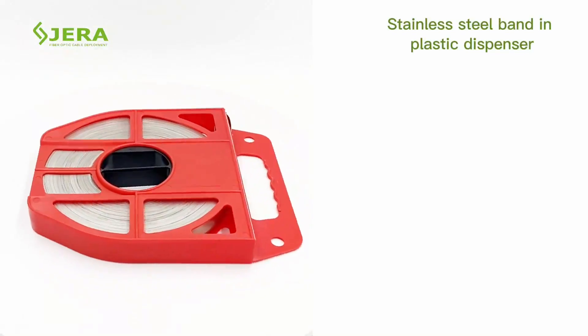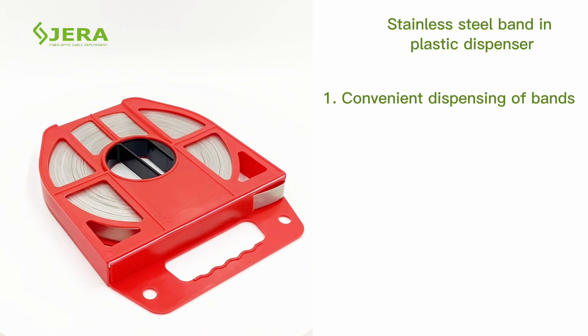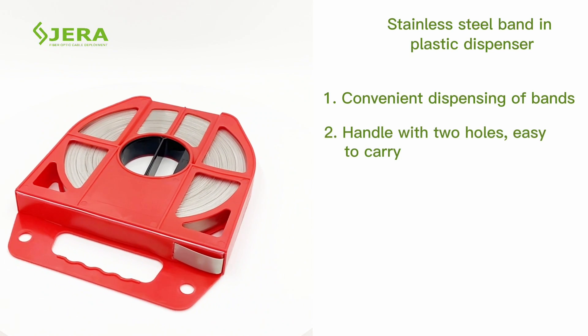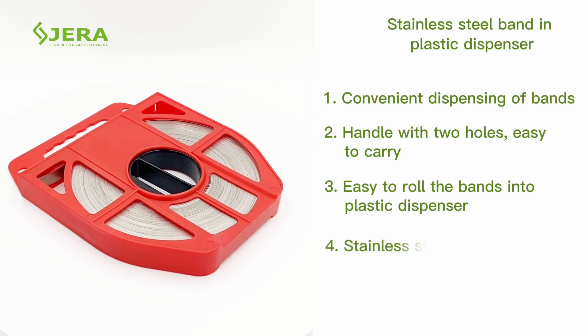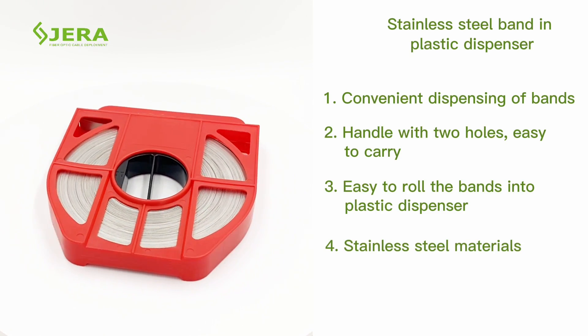Key features of the product: more convenient dispensing of band, easy overhead carry by handle or holes with belt, can roll out or roll in the band by dispenser, stainless steel materials.